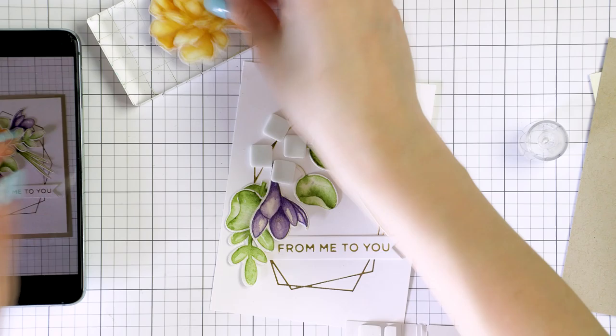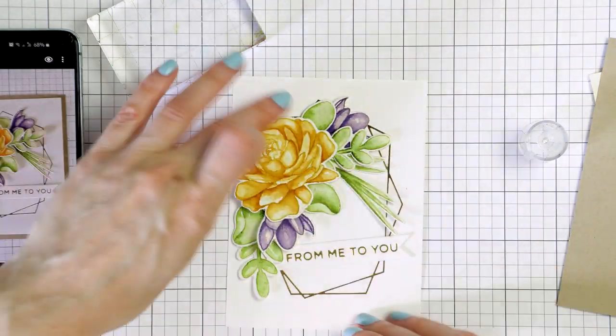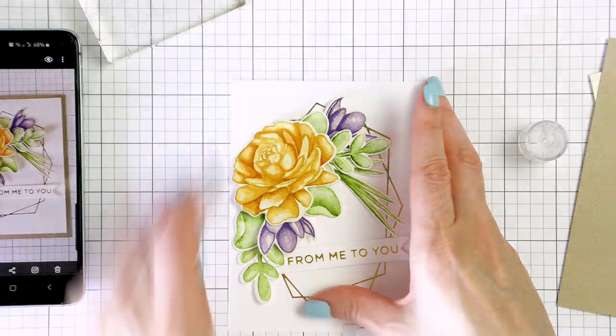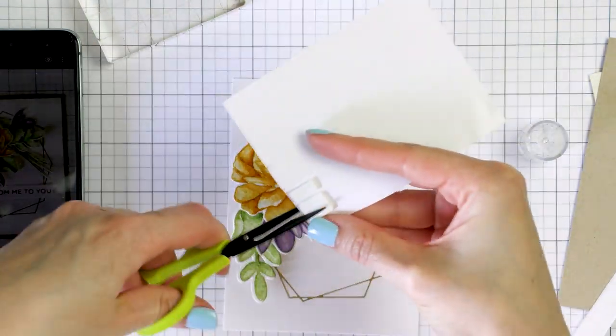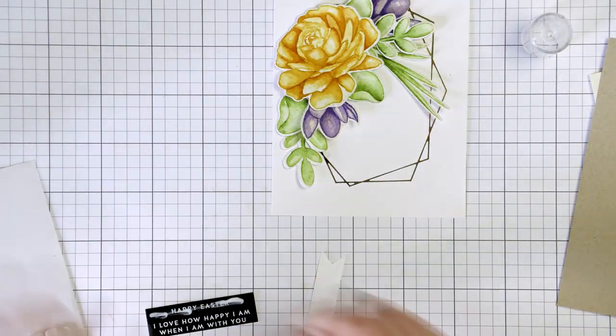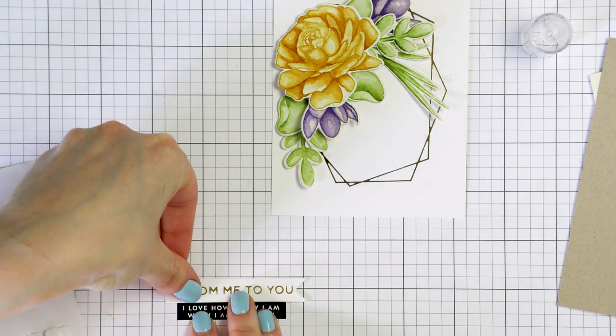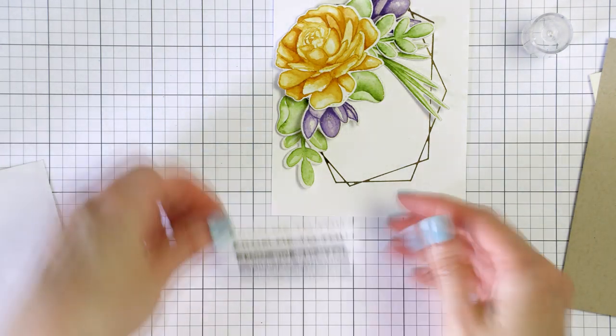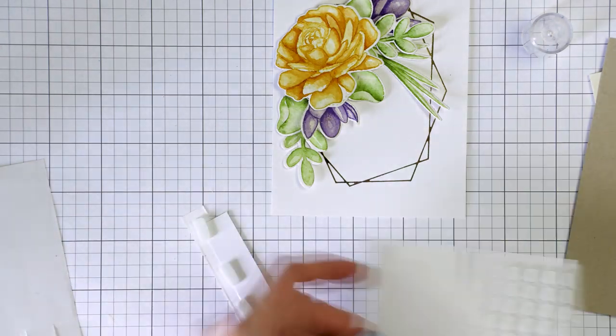I used foam adhesive squares to foam mount the main flower over the cluster. To create a sentiment for this card I first foiled one that reads 'from me to you.' I used gold foil and white cardstock, and this was foiled using a More Sentiments glimmer hot foil plate from Spellbinders. I also added that onto a sub-sentiment that reads 'I love how happy I am when I'm with you.' The sub-sentiment comes from Simon's sentiment strips.